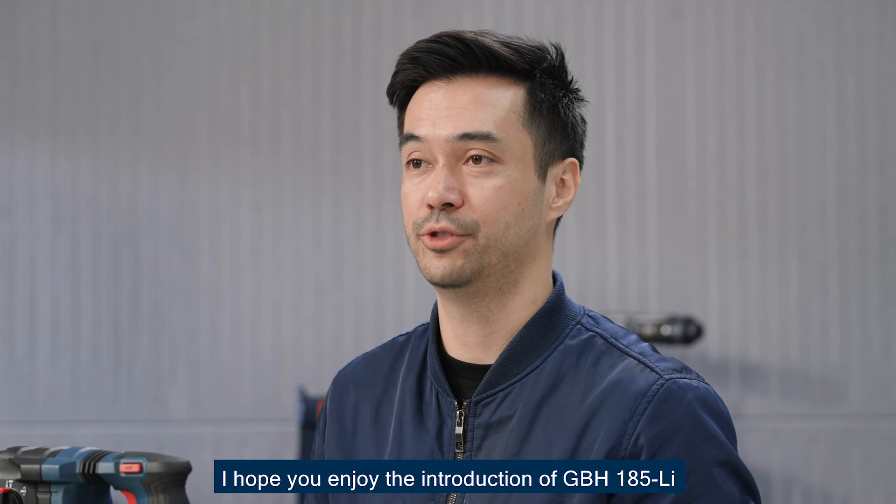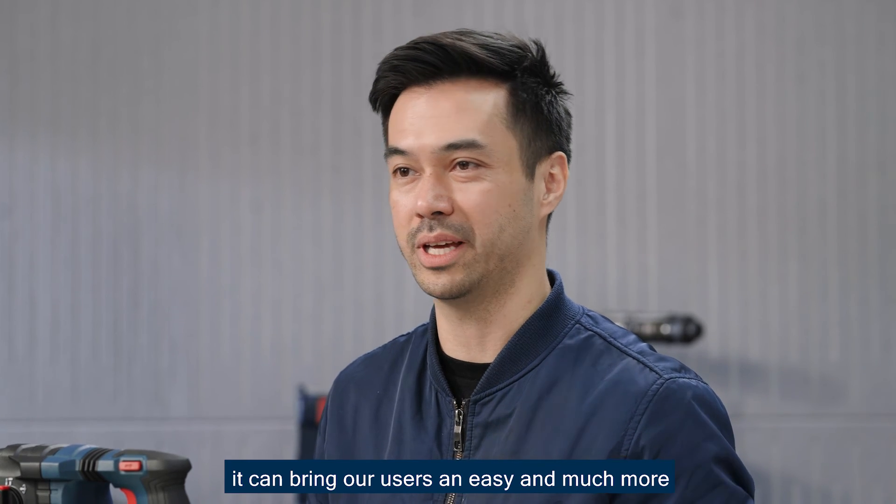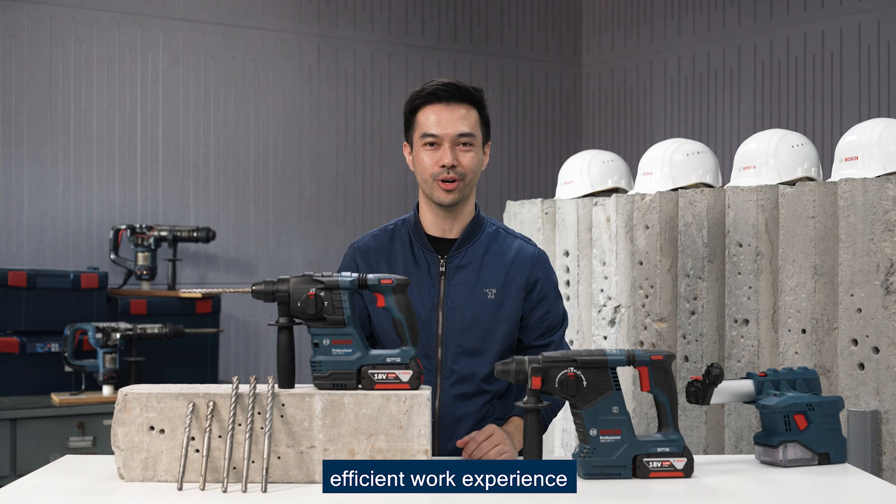I hope you enjoyed the introduction of GBH-185, and I'm sure it can bring our users an easy and much more efficient work experience.